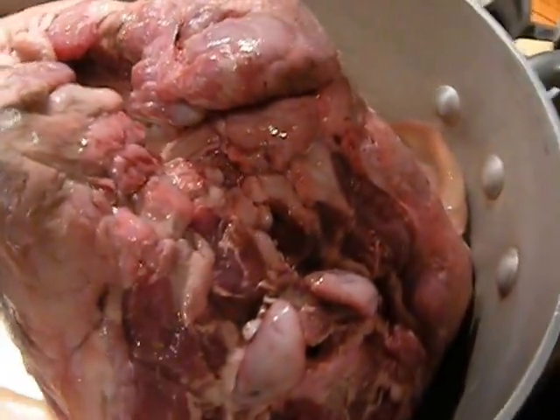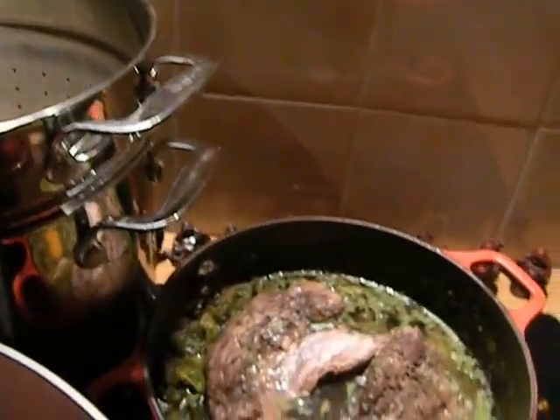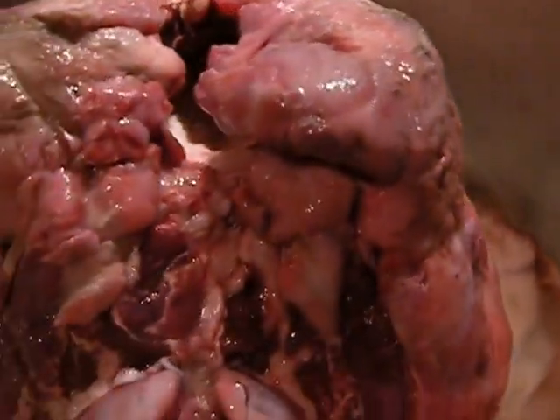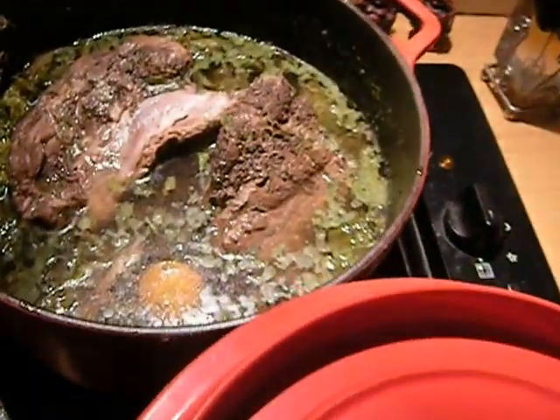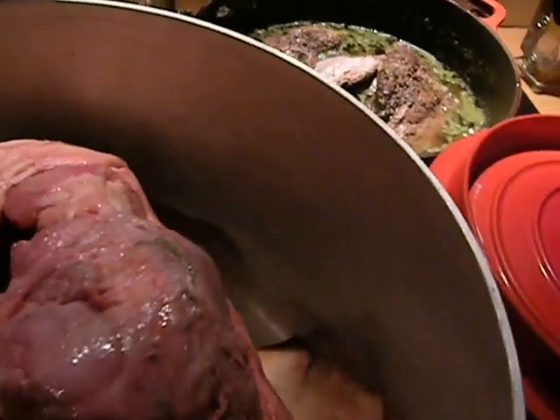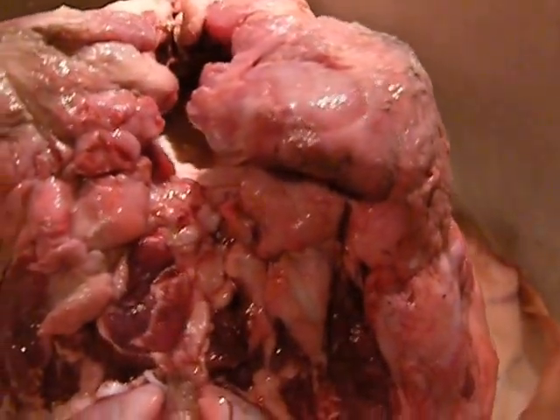I'm going to do this and take this boar meat out of this garbure, which we already had for lunch and which I'm cooling down, and put a lot of water in here. I've got all the basic starter vegetables in this to season the head, and this is going to have to cook for hours.